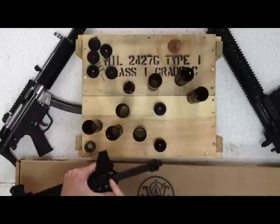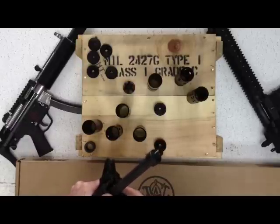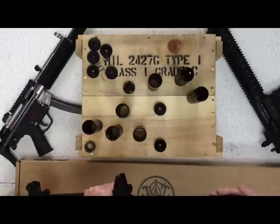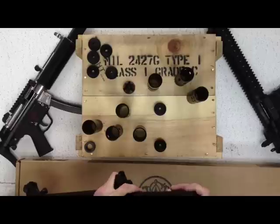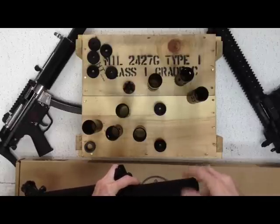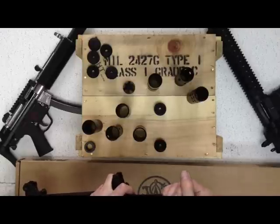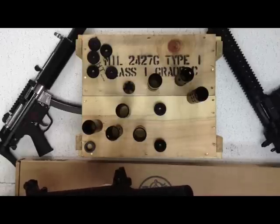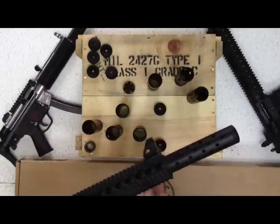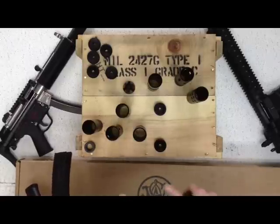You will have to remove the dust cover on the front of the 15-22, because the shroud will sit directly right in here about an eighth of an inch — the longer one will. So get your shroud, put it over, thread it on, and it dips right inside the dust cover area like before. This is the longer shroud with a non-threaded barrel with a thread adapter on it, on a 15-22.